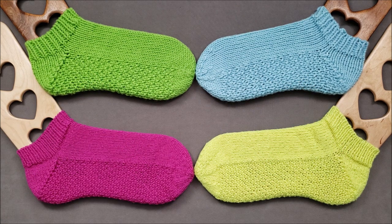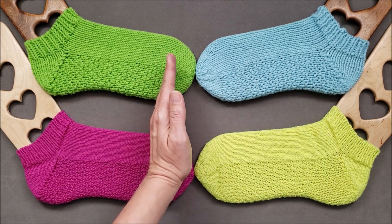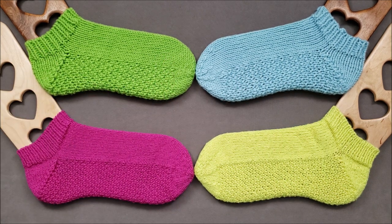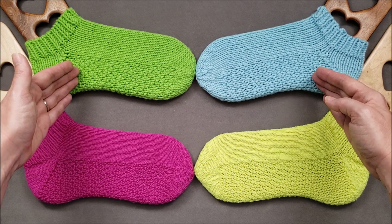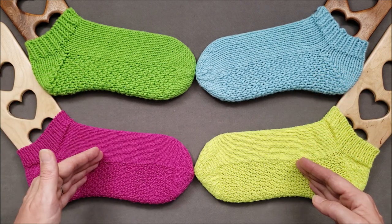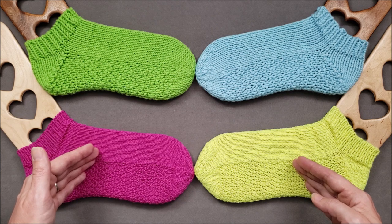Both patterns are graded to fit multiple adult sizes and include instructions for both top-down and toe-up construction. The big difference between the patterns is that the best worsted socks are made with worsted weight yarn, and the toe-rific fingering socks are made with, you guessed it, fingering weight yarn.